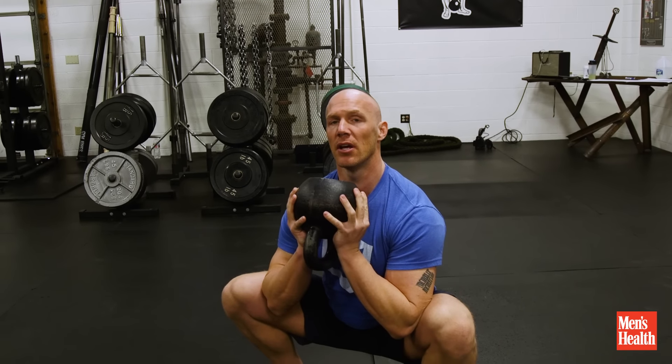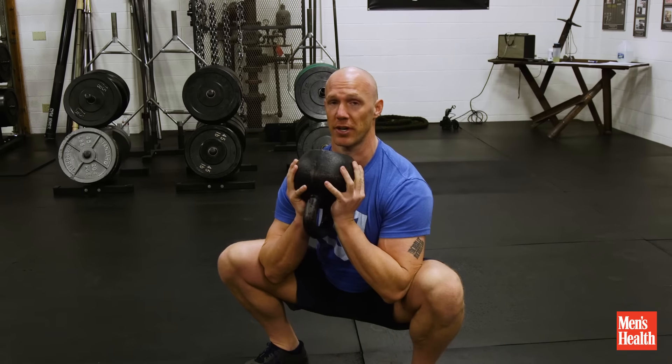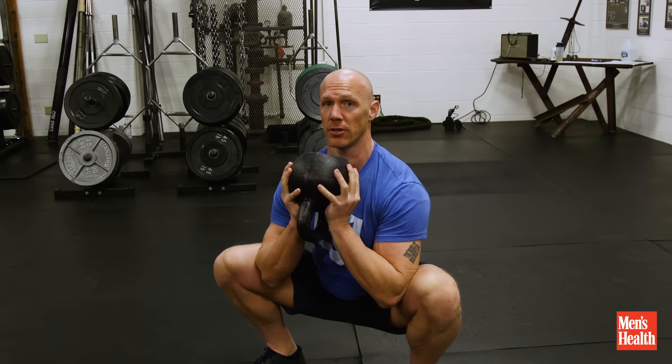squat down. A lot of people don't hit parallel. I like to go slightly below parallel to my hips crease. I focus on range of motion and then stand back up. There's no better exercise that will sort out your core or build you a nice pair of legs.